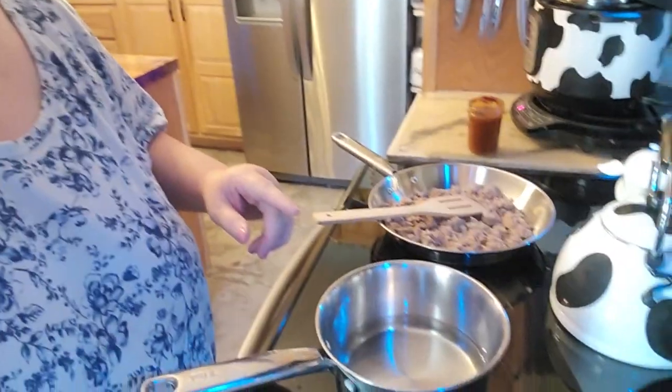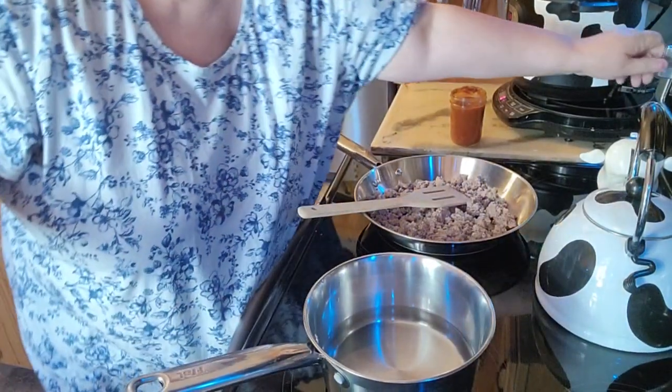In my pan here I have some mixture of some ground beef and some ground turkey, because I don't care for ground turkey very much even though I can't taste it. I still don't like the taste of it, so I thought the ground beef would kind of help make it better. So anyways, I'm going to bring this down here and go ahead and turn this on.